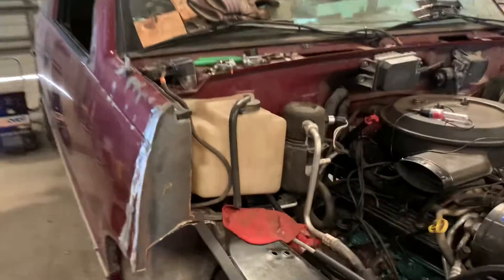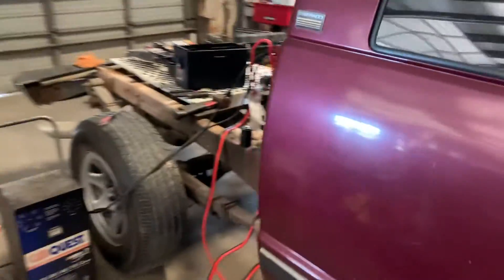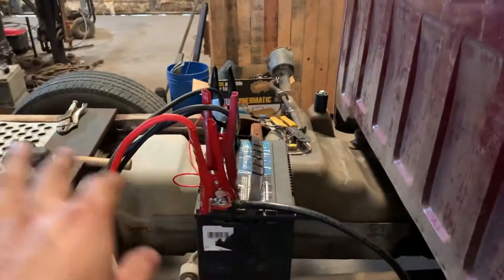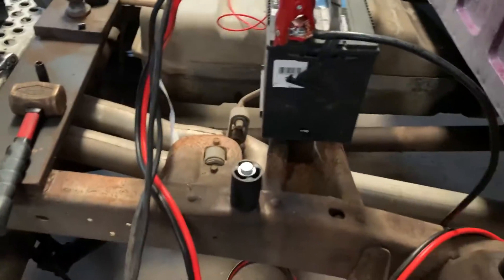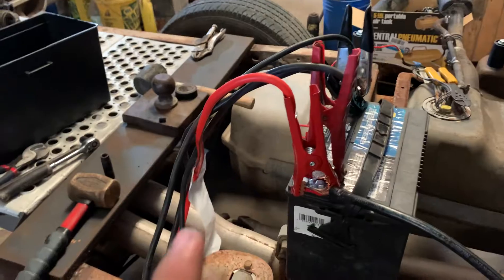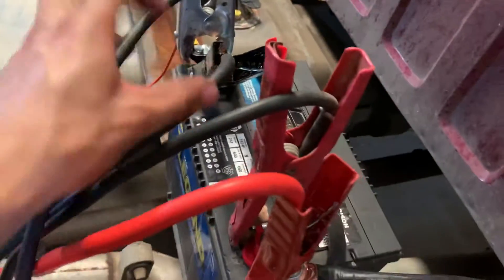Welcome back to the channel. As you can see from the title, this is the battery relocation. You see this big cluster mess here — don't let that scare you. These are the jumper cables for the battery charger, because the battery is a little weak. These red and black ones are the booster cables.